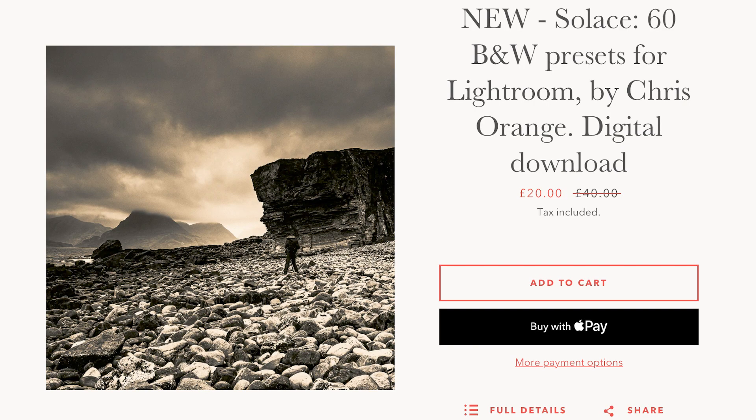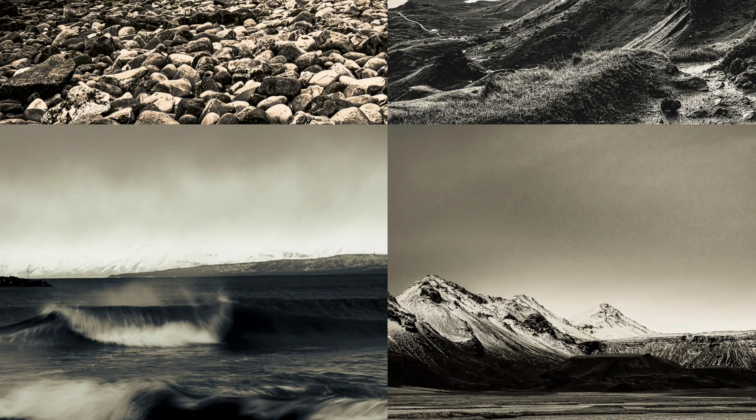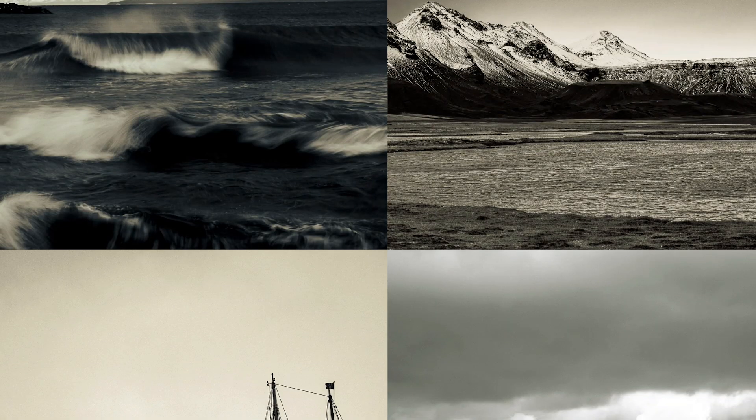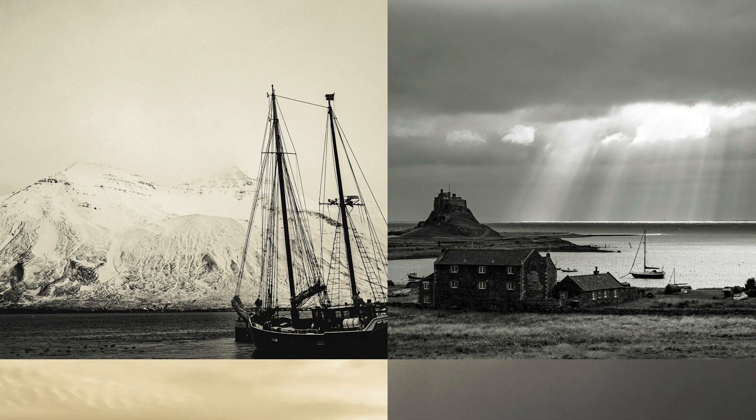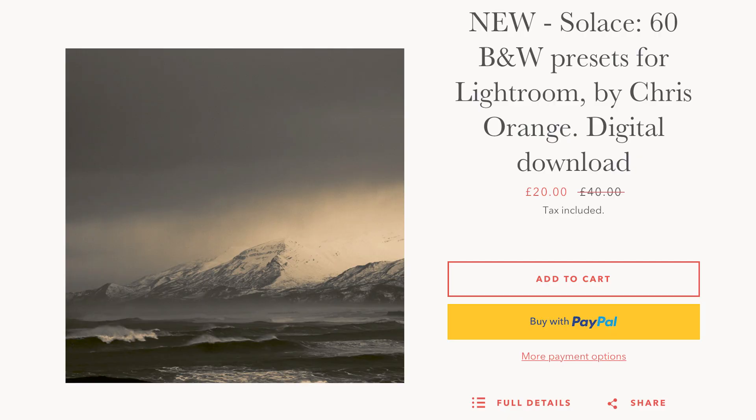Before we do, let me just tell you my new presets are out. They're called the Solace presets and they are linked below. They're currently on half price. So if you love black and white like I do, and you really want to improve and grow your black and white photography, then I've released 60 presets that will help to really bring more atmosphere and texture to your photography. Do check those out and make the most of that half price deal.